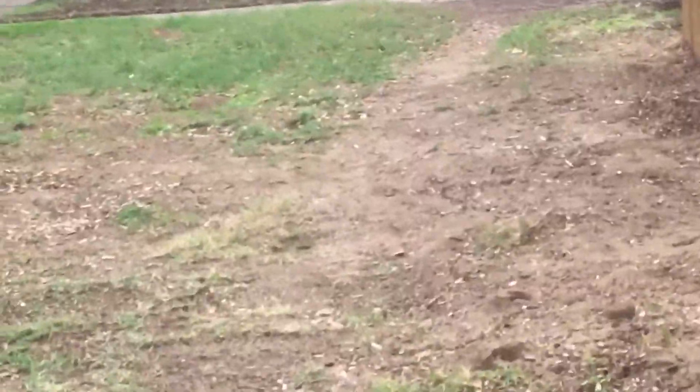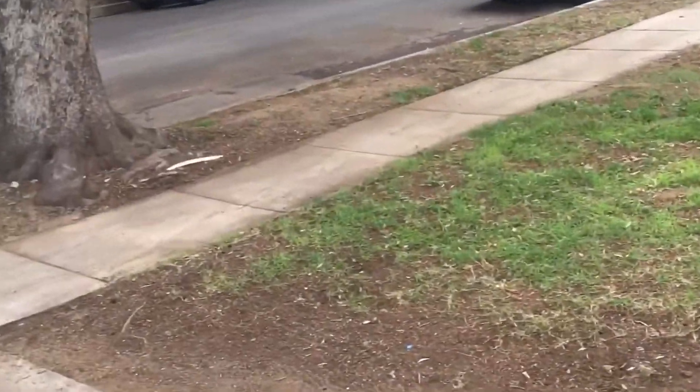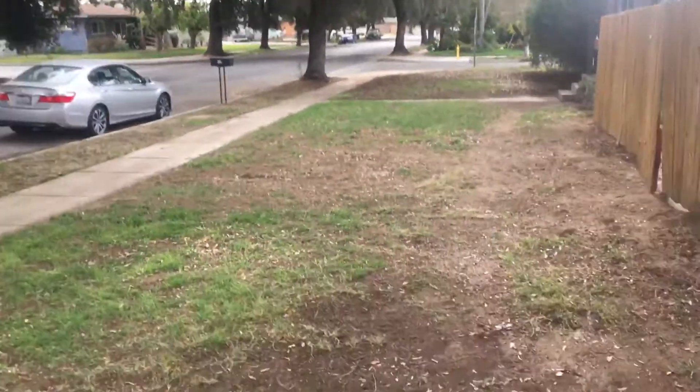Check it out man, I did the whole yard. There ain't no leaves, no sticks. Leveled it and shit, edged that motherfucker, gave it a nice taper. Came out here with my clippers.